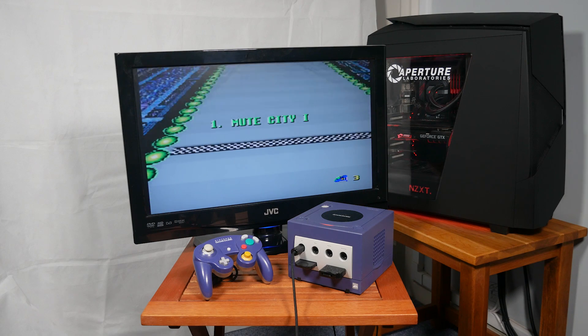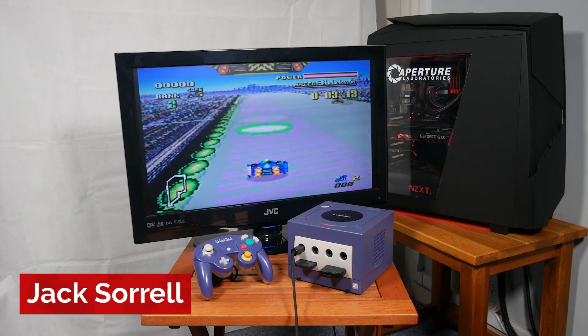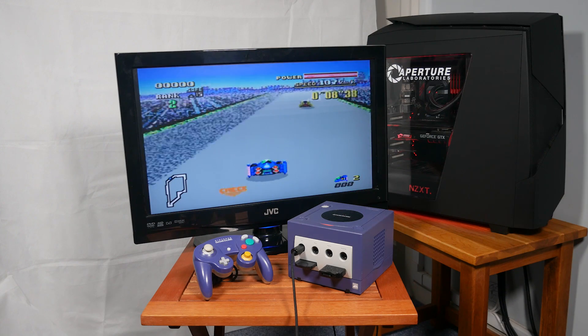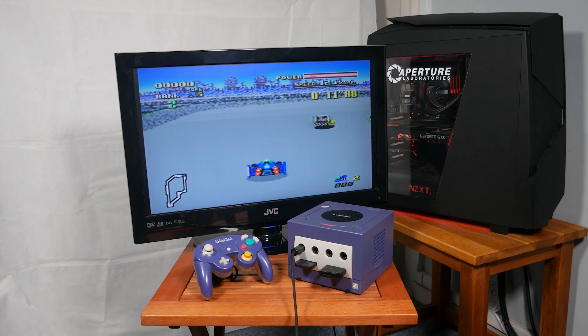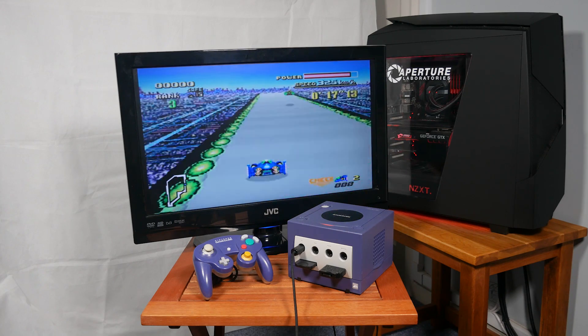The Gamecube can actually run quite a few emulators and runs most very well if not perfectly. When it comes to NES, SNES, Gameboy, Gameboy Color and Gameboy Advance emulators, they run pretty much perfectly. However, certain emulators like Nintendo 64 don't run so well, so you're limited on which games you can emulate and enjoy on the Gamecube.